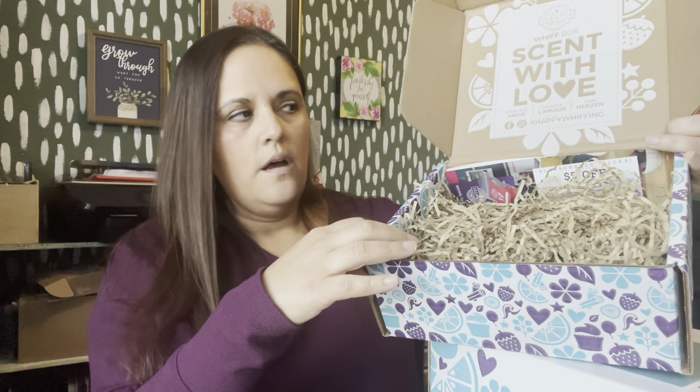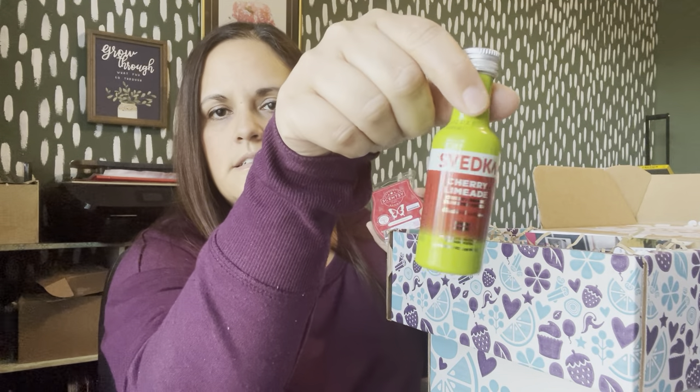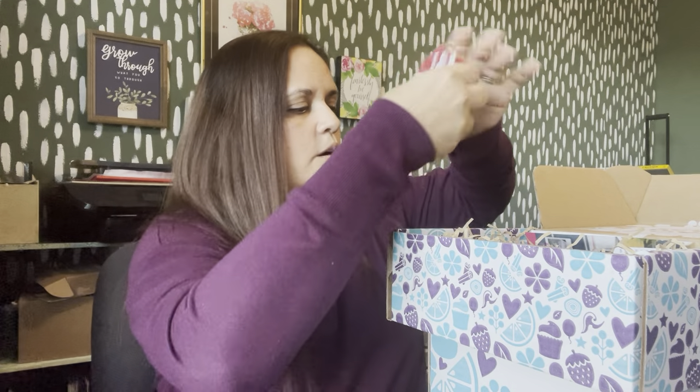I've already pre-filled this with some crinkle paper, and I'll flatten, lift, squish, and add more as needed. The first bar I'm putting in is Cherry Limeade. This was going to go with a little extra. I also printed off some recipe cards I found online for different cocktails, and I'm going to put the recipe card underneath the bar so that when they lift it up, they'll be able to see it.